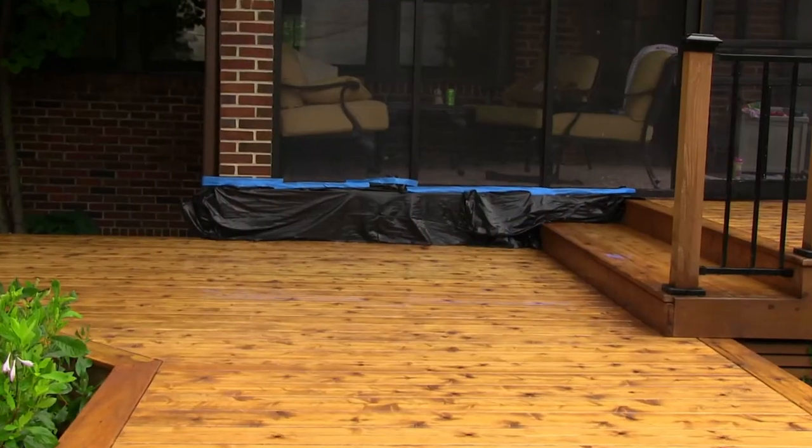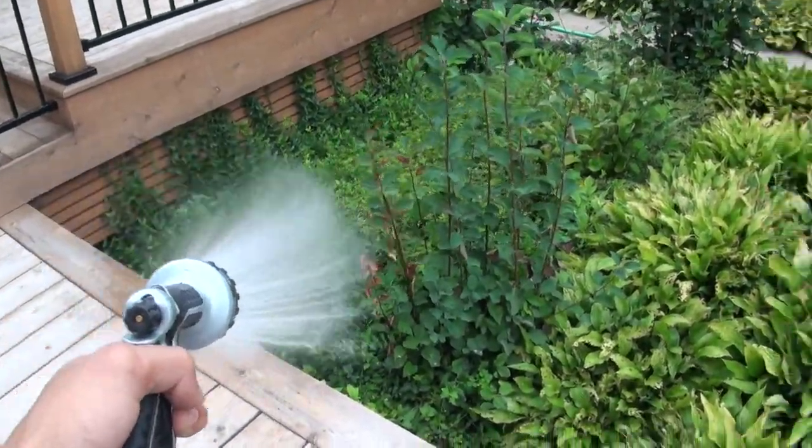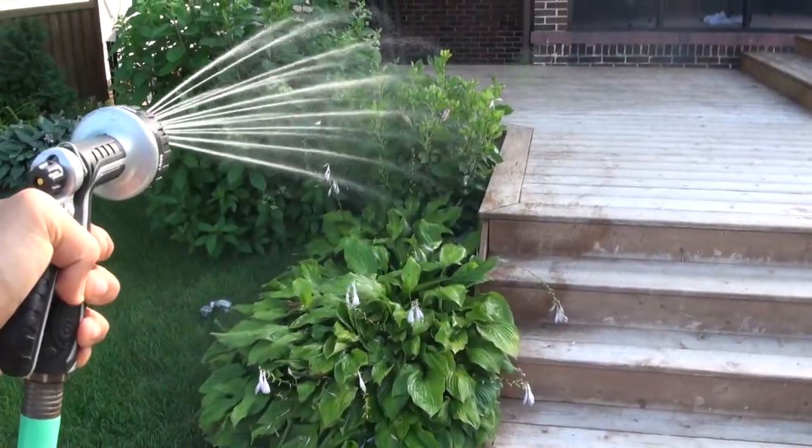An important part of this process is to protect your home or any other structures from potentially reacting with the brightening solution. To do this, tape off any colored or metal surfaces that are adjacent to the deck. You will want to remove any furniture and wet down the vegetation around the perimeter of the deck surface. Although Pro-Tec Brightener has zero VOCs and is biodegradable, it is recommended that you wet your plants prior to application.